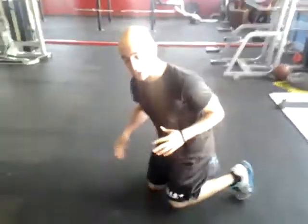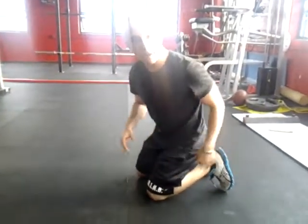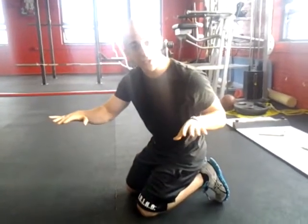So for this first exercise, I'm going to get on the floor in a standard push-up position. I want my hands directly beneath my shoulders, my feet straight out behind me. I'm going to flex every muscle — flex my quads, flex my butt — and I want my spine flat and neutral.